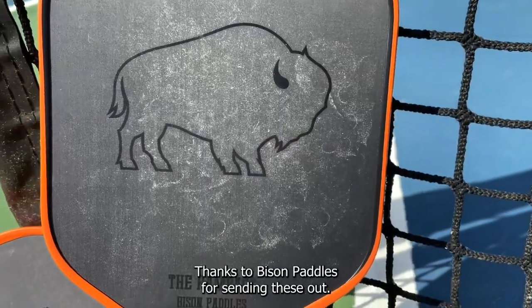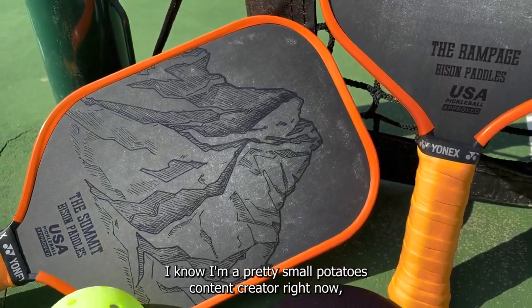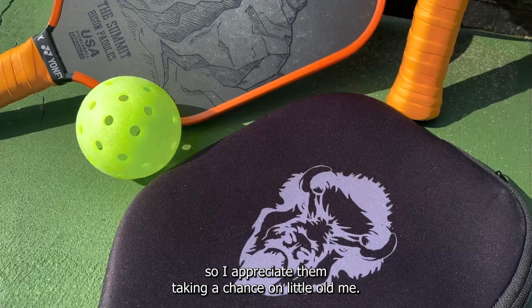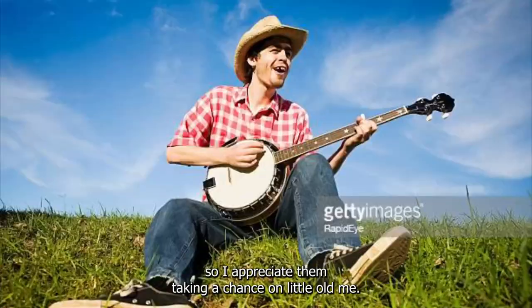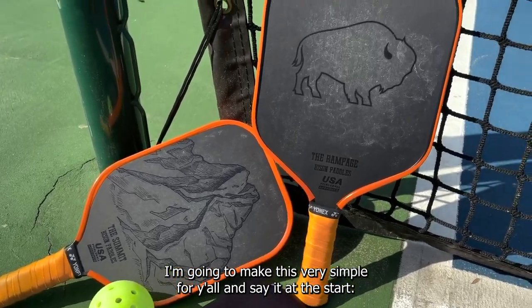First things first, thanks to Bison Paddles for sending these out so I can hit with them and give you all my thoughts. I know I'm a pretty small-potatoes content creator right now, so I appreciate them taking a chance on little old me.